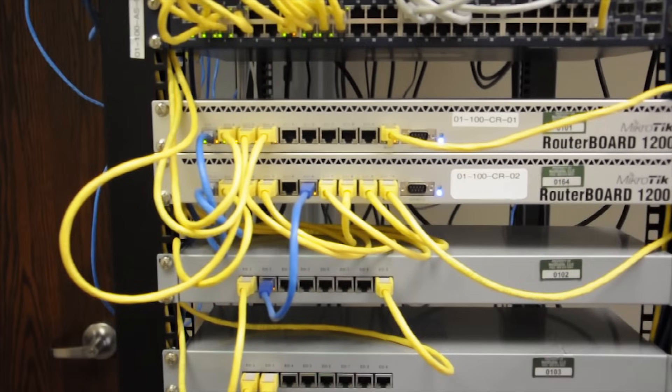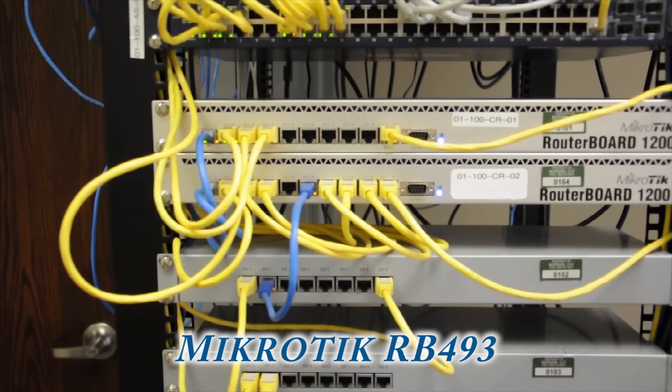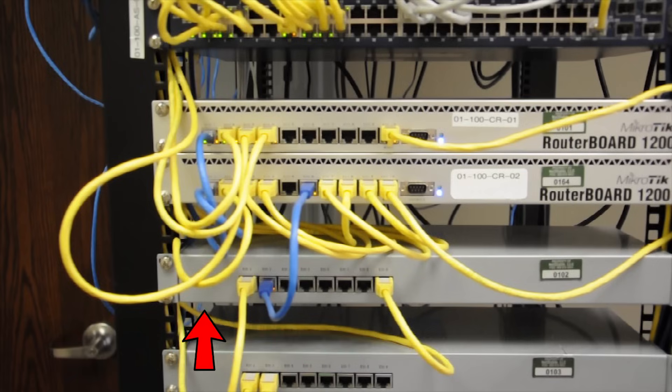Next on the list is the MicroTik router board 493. I use this router board as a point-to-point tunnel for the L3 connection. I bring it in from another building and use this to manage that connection. It gets dropped in on the second 1200 router board.